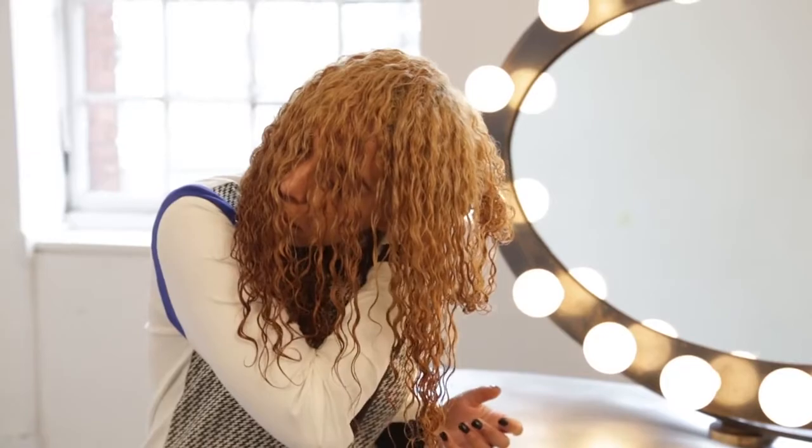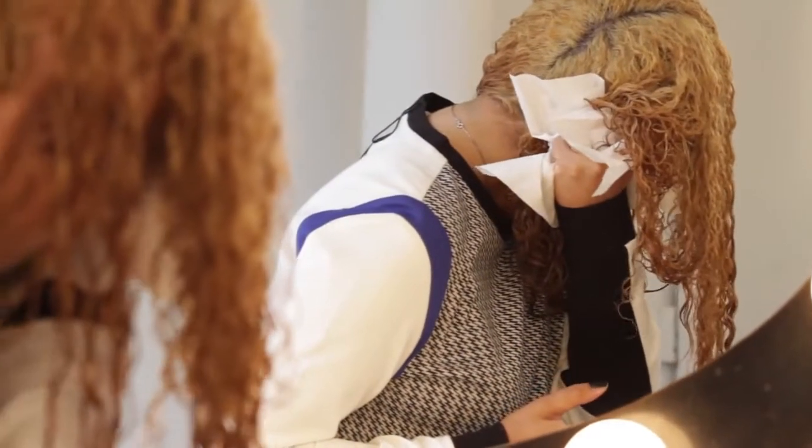Do not use a normal terry cloth towel — this will pull the fibers of your hair apart. Use a t-shirt, paper towel, or microfiber towel.